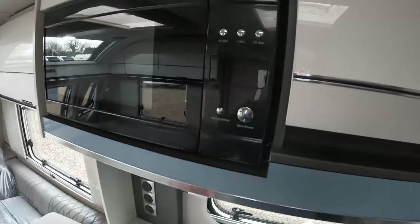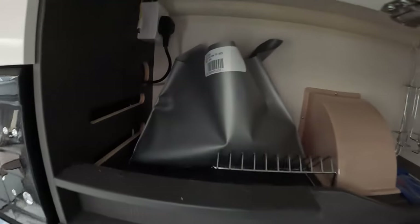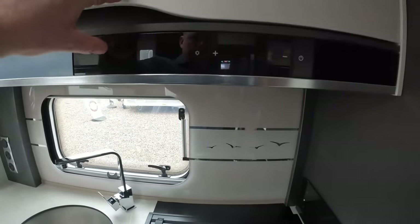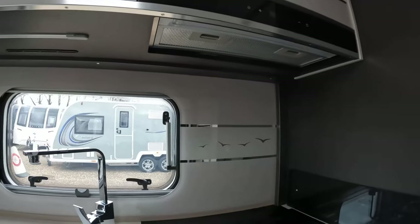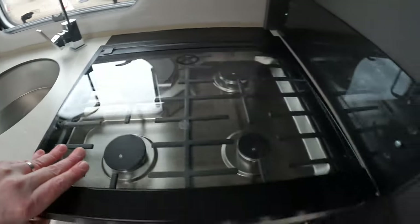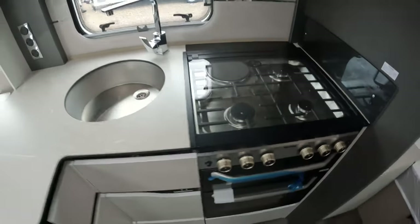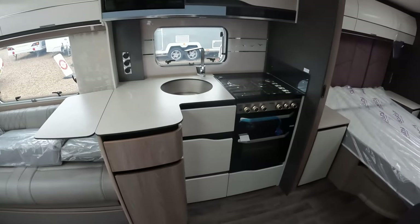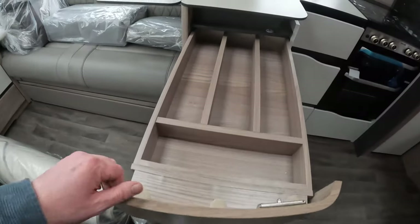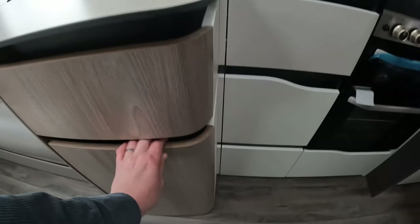Good-sized cupboard and plenty of storage, with ducting in there for the extractor, which is a really good addition to this luxury caravan. There's a Thetford oven and grill, dual fuel hob at the top, and a glass cover. Really nice light kitchen area with lots of storage. Really love these cutlery drawers in the Elegance — these are in the 835, 850 and this 845. All soft close as you'd expect.